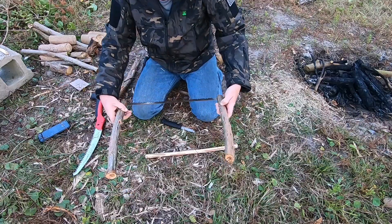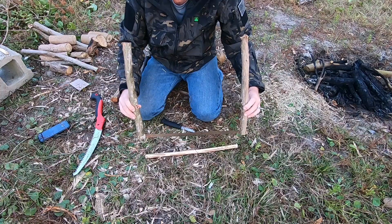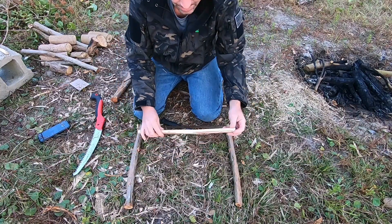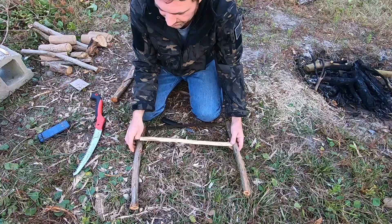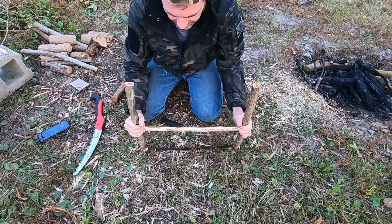Once we have that, we've got the basic of our saw blade right there. Now I'm looking down trying to make sure everything's level. We're going to take our crossmember — I've notched the corner of mine just a little bit so it sits better in my notch. I want that nice and tight, just like that.